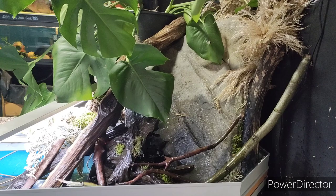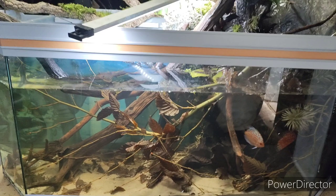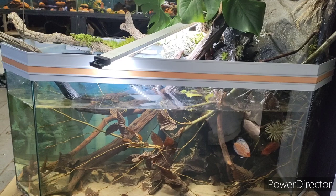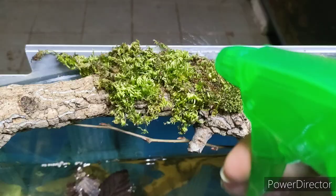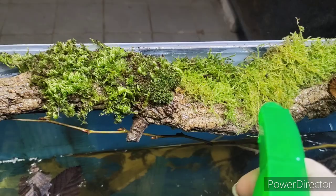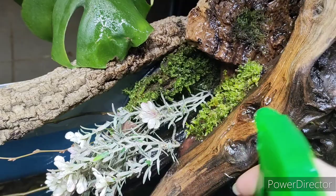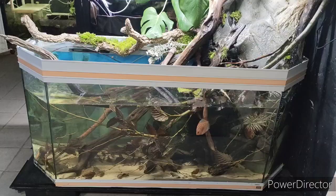You can see it just adds that extra level of detail to the top section and it's starting to bring some more height into it. Now I need to sort that light out, which I'm probably going to suspend from the ceiling. All of this moss is going to need spraying every day - it will not survive unless it's nice and moist, so I'll just keep spraying it down with tank water. The bits in the waterfall will probably be fine, but it does like to stay moist and it's very hot in here.